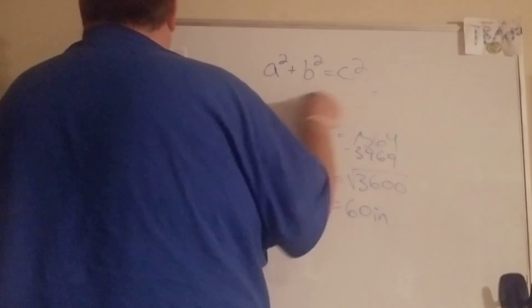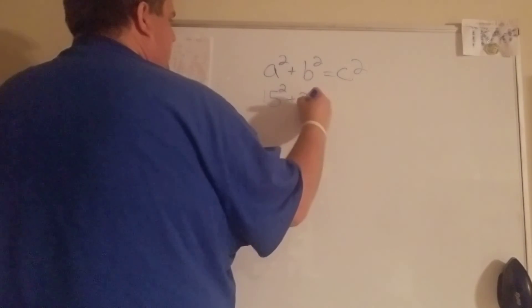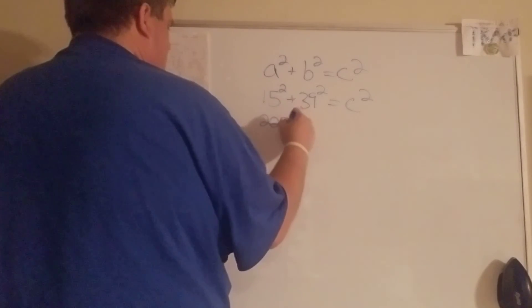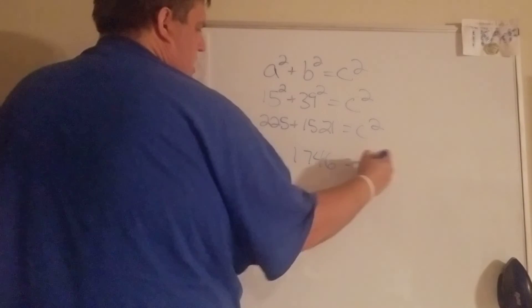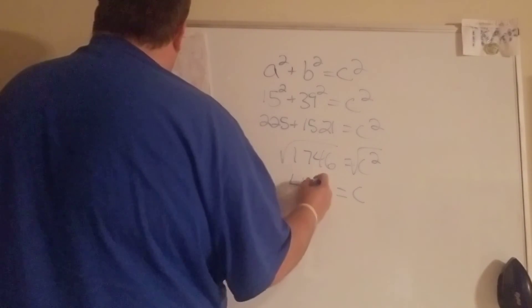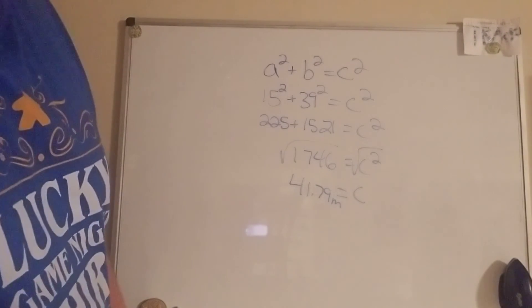Number four — this time we know both legs. So a is 15, b is 39, we don't know c. Add them up because they're on the same side, then take the square root. We can see c is about 41.79 meters. Remember when you round, at least go to the hundredths place — never ever round to a whole number.